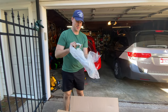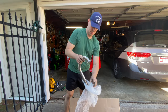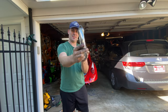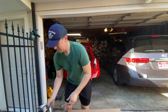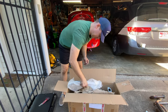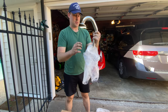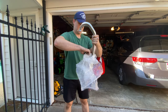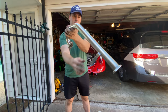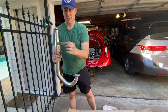Oh wow, nice polished J-pipes. Fully welded flanges. See the welds and the flange all the way around? Nicely polished. Some supports here too. That's nice.